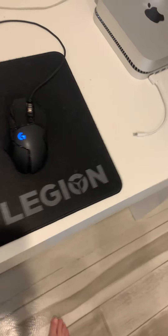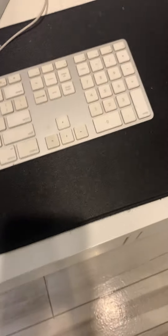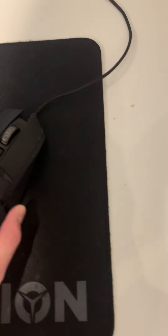We have my giant mouse pad — it is actually huge. Then we have my Magic keyboard and my Logitech mouse. It's held me up good for a while. I might have to get an upgrade, not on the mouse, just the mouse feet.